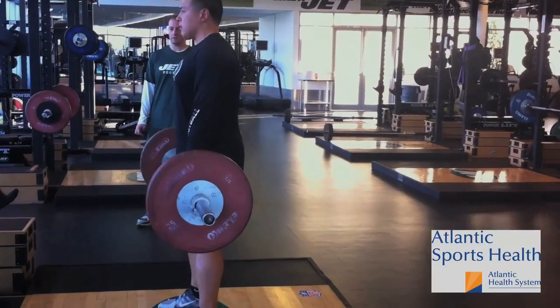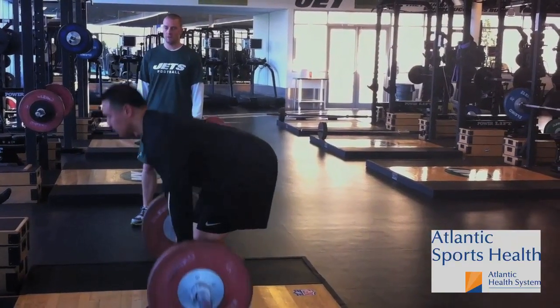We'll do six to eight reps there. Now we're going to transition from a barbell to a set of dumbbells. Pierre is going to grab the dumbbells and stand tall with them using an overhand grip, positioned slightly outside and on the side of his hips, with the hands resting on the thighs.